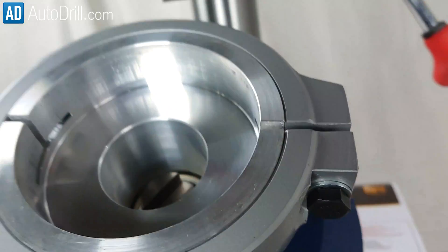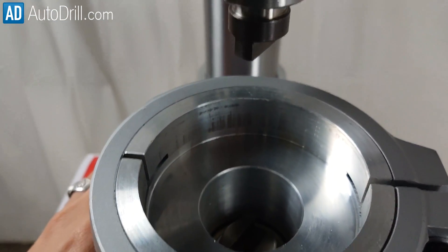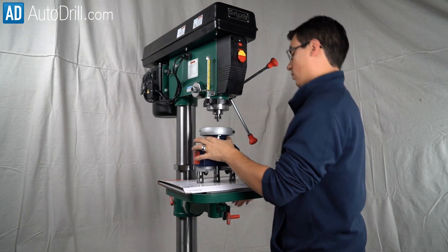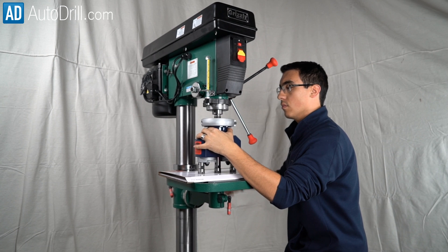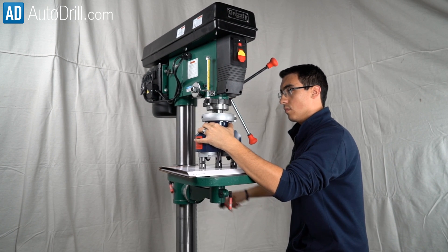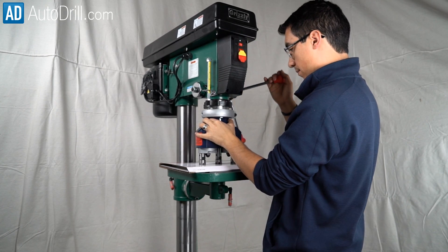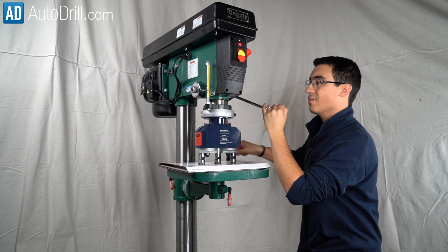Now match the output driver with the input driver. You may need a second person to turn the belt until the unit clicks in. You can use both the quill or table to press the head on straight, making the drill press do most of the work.